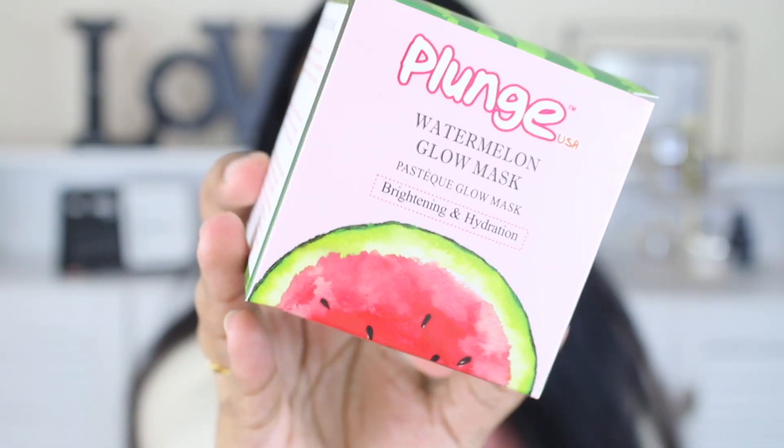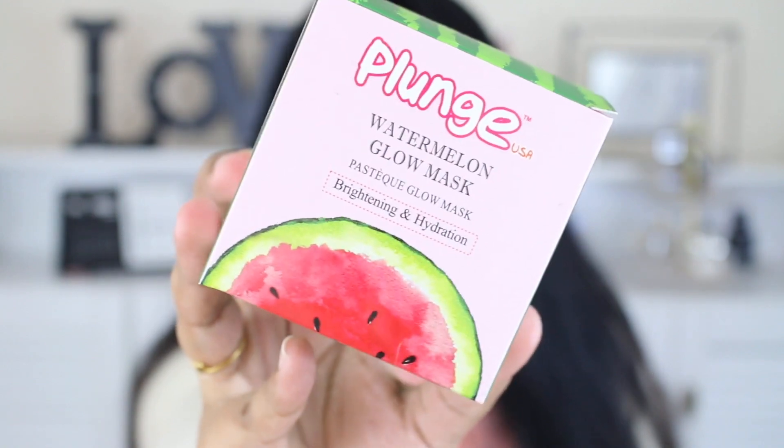With that said, let's begin. So it comes in this box — I love the packaging. It's watermelon everywhere in a pastel pink color, super cute. This is called the Plunge Watermelon Glow Mask for brightening and hydration. I have combination skin, just so you know. This product retails for 740 rupees. There's also a serum from the watermelon range that also retails for 740 rupees. I got mine from Amazon. It contains 50 grams of product, has a shelf life of three years, and is made in India.